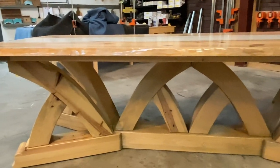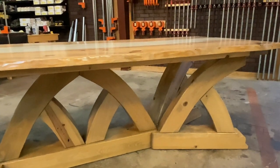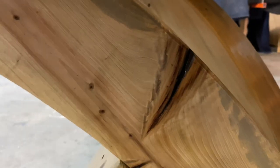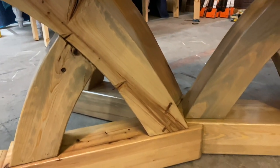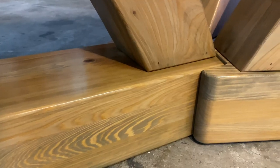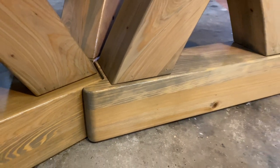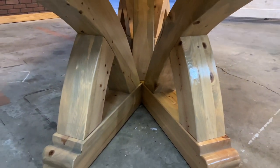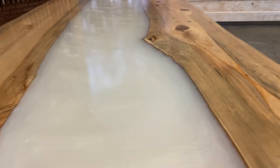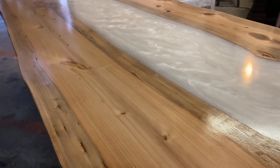Whoa! We did it guys. I can't believe this build is complete. This table took six weeks to build. I was challenged every inch of the way, but I had a blast. I really wanted to achieve this sweeping beam natural look, and I think I achieved it. If you like it, please comment below and let me know what you think. As always guys, thank you for tuning in. Have a great day. Bye.